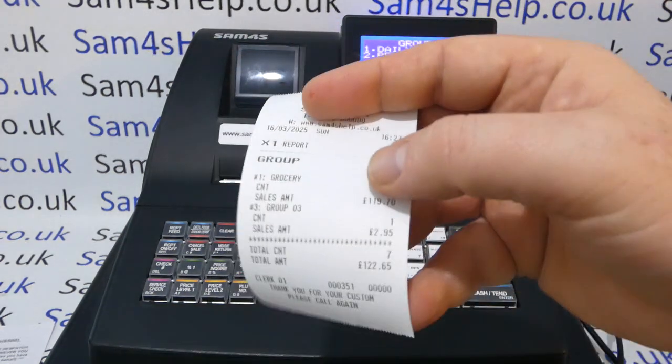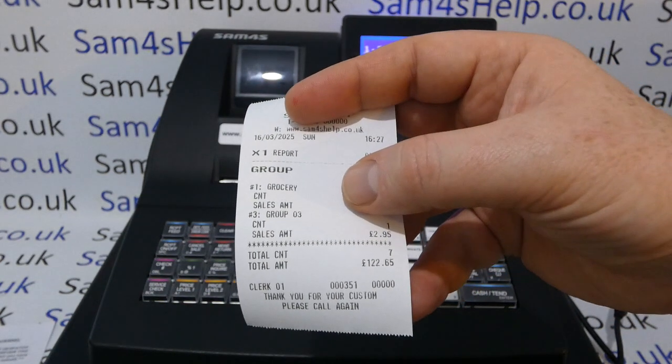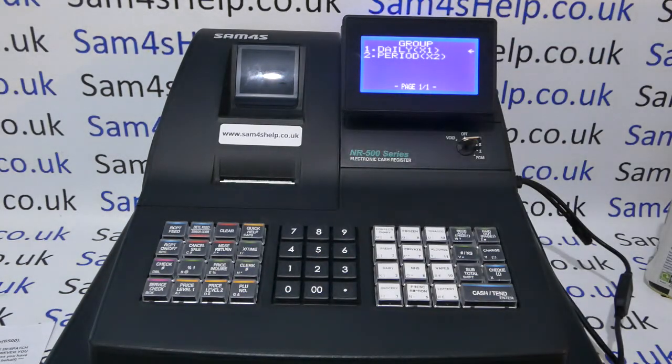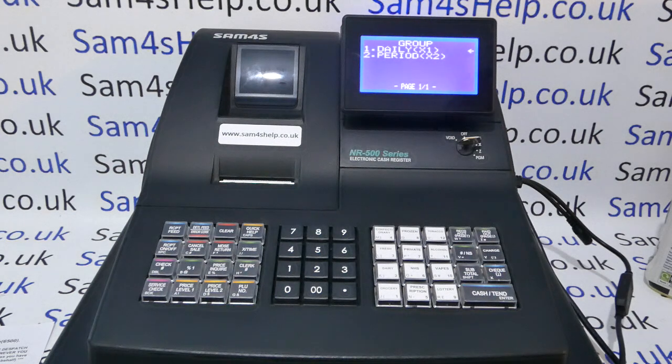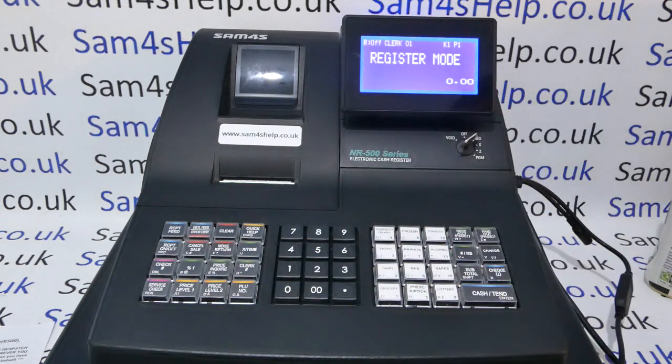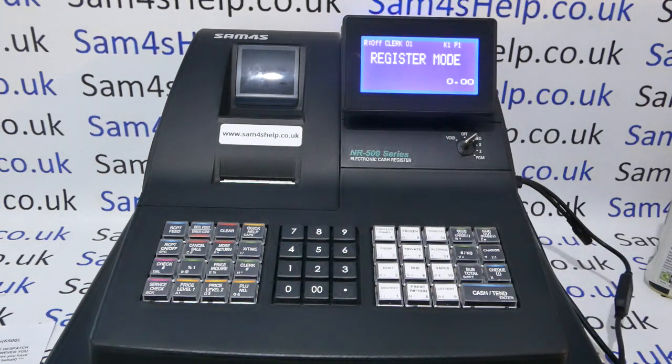Going down to the Group report, you can see Group One is set to Grocery and Group Three has no description yet — but that's easy to add. I've done a video showing how to do that which I'll link at the end. I hope that's been helpful. It's really important to get the memory allocation correct at the start rather than rushing in and realizing later you could have had more from the register. Check out the videos appearing on screen now, subscribe to this YouTube channel, and for more information visit sam4shelp.co.uk — thanks for watching.